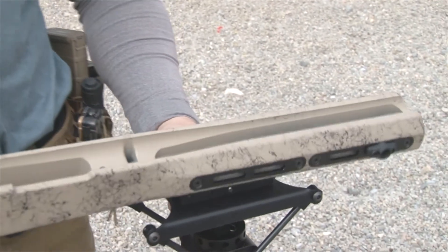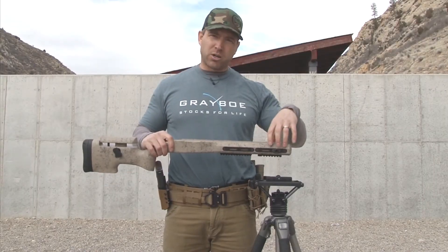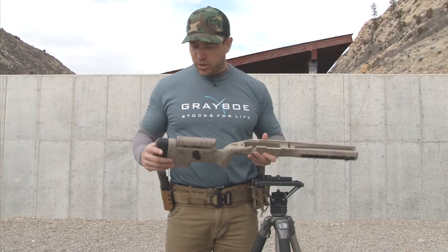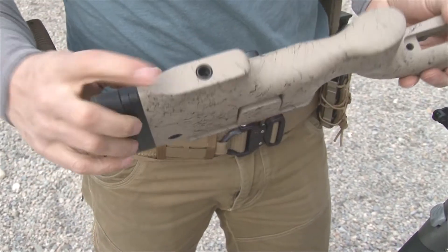We're building sections that are going to come across so you can add night vision goggle mounts onto that. And we also have flush cups built right into the stock.